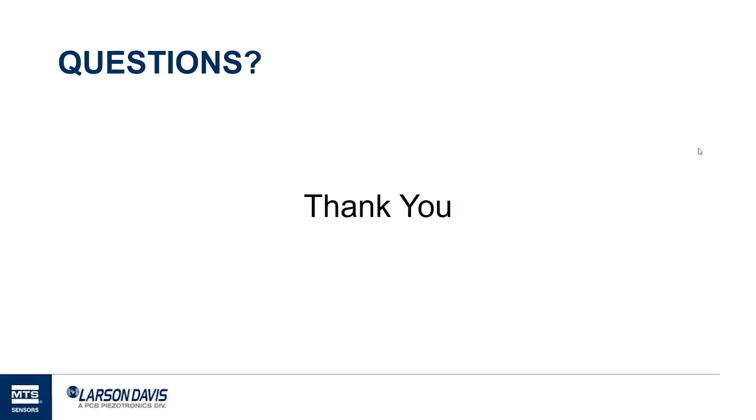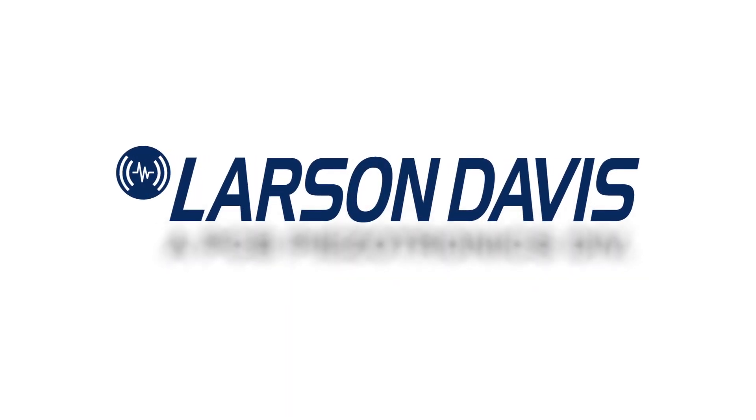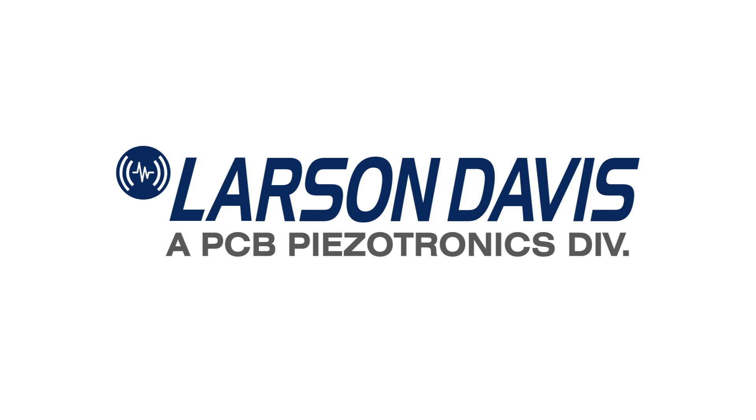Thank you very much for your time. We appreciate it — we know your time is valuable. Please feel free to contact us if you have any questions. We'll be glad to help you out.